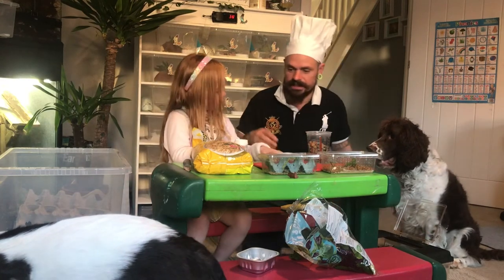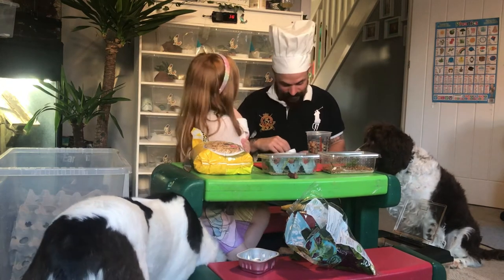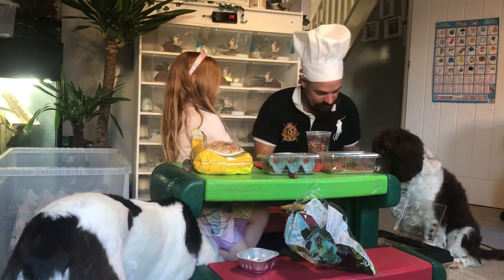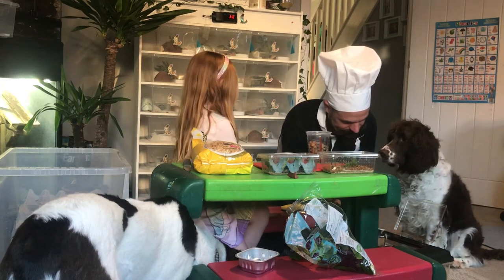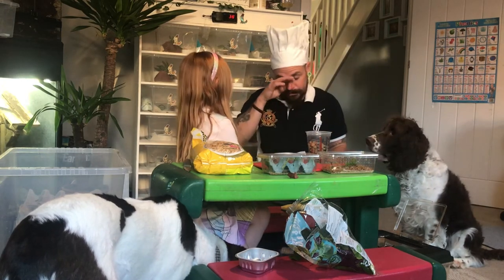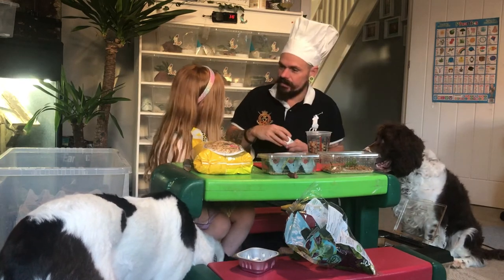And then we put a little bit of calcium in with the crickets as well. We are a bit silly aren't we — we drop everything. Sprinkle that in there. I don't think I'd be a very good chef!